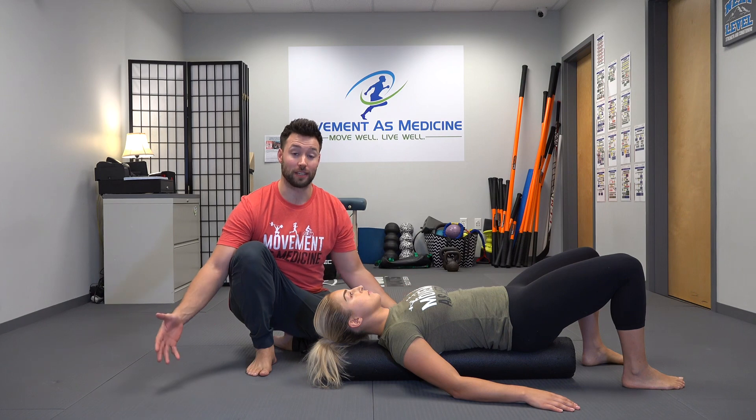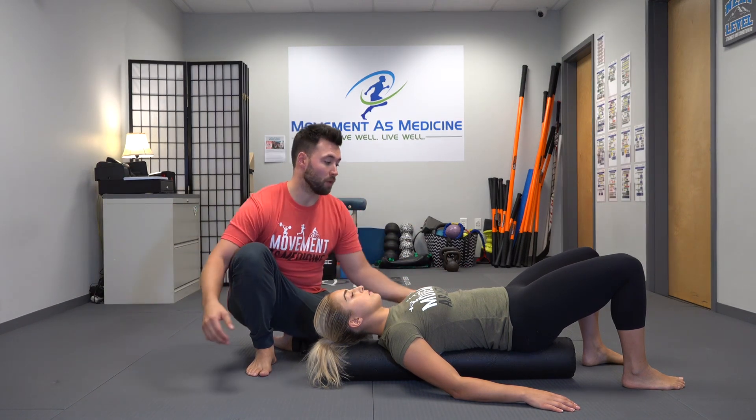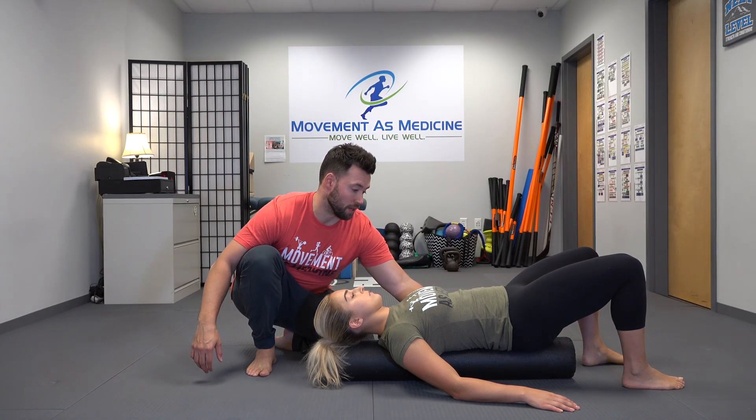We want to maintain this position throughout the drill. This is going to keep us from cheating and trying to substitute lumbar extension in for shoulder mobility. So we want to cue the client to slightly posterior tilt their pelvis, that way they can get flat on the roller.